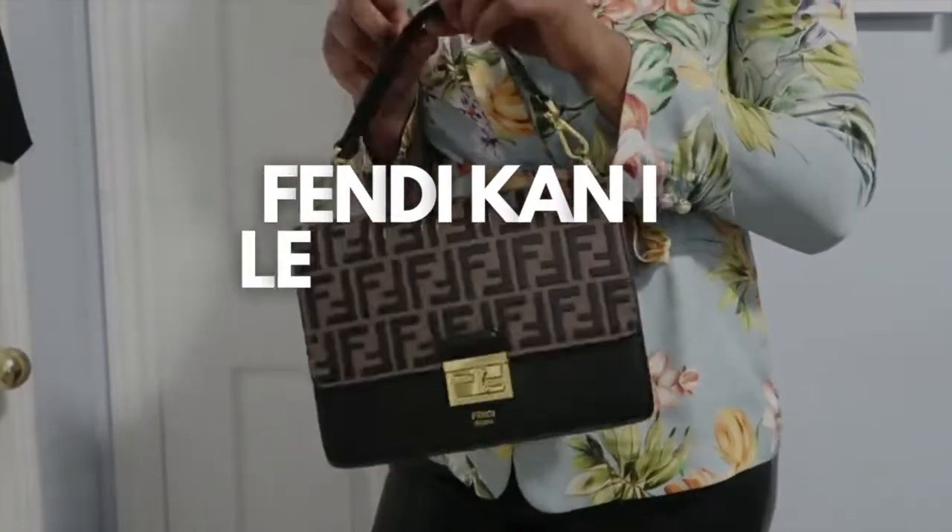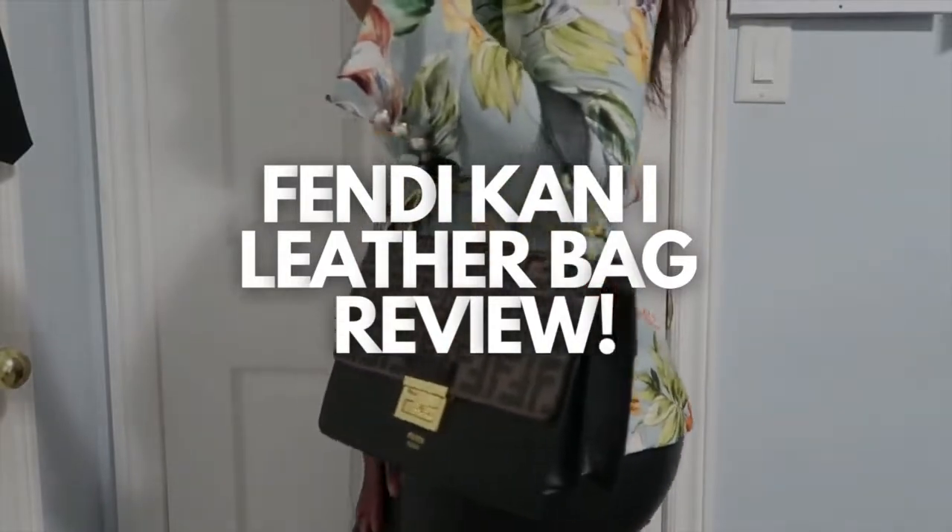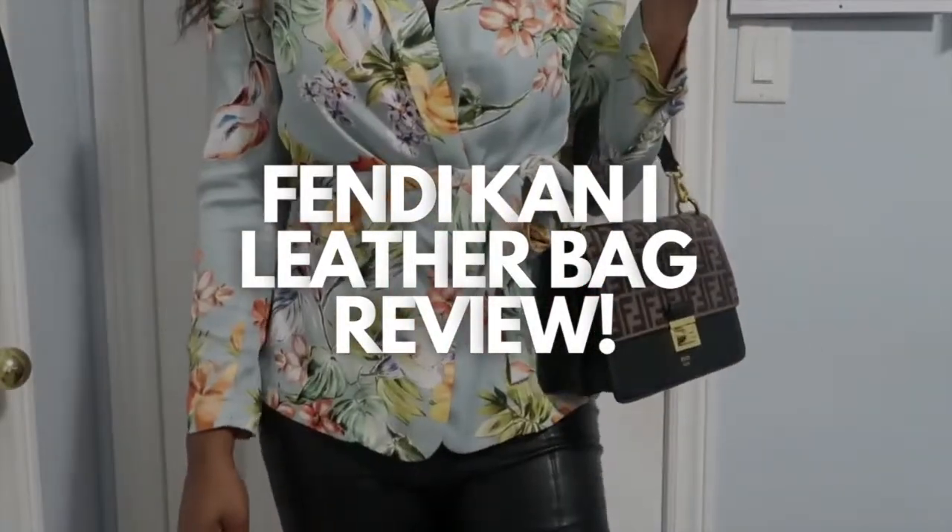Hey Debrite Squad! Welcome back to my channel. As you guys can tell from the title above, I am doing a review on this gorgeous Fendi bag. Let's get right into it.